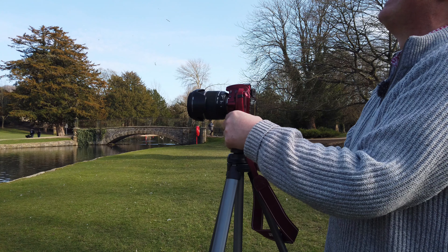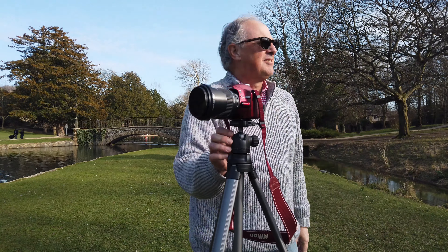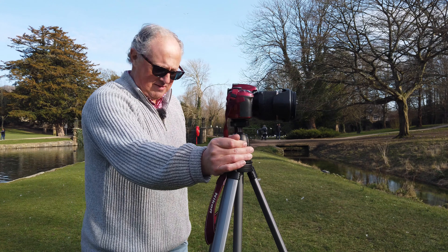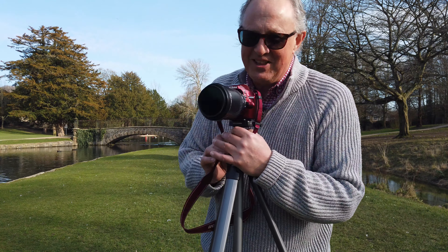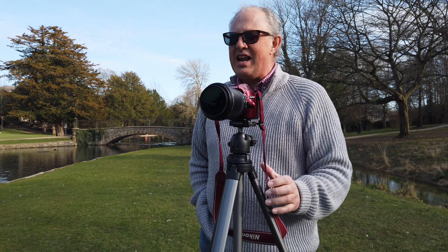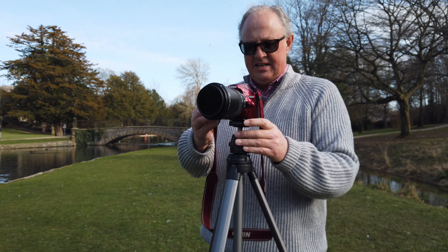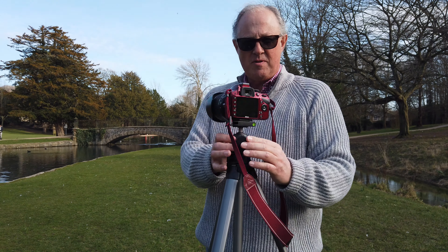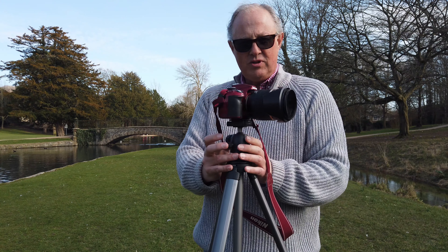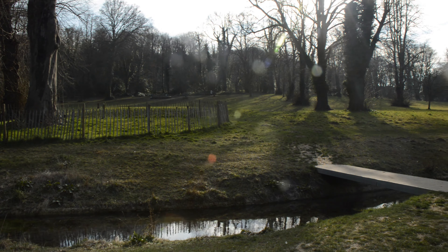Welcome to another video in the 'Shoot What You See' series — this will be number four. I've set myself a little challenge: plant the tripod in one location and, using the spindle on top of the tripod, take any picture I find interesting on a 360-degree radius.